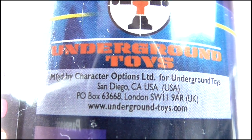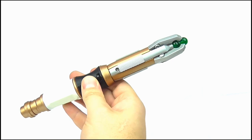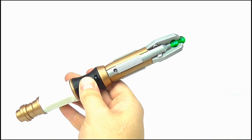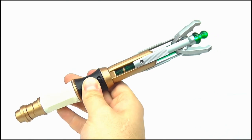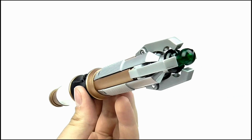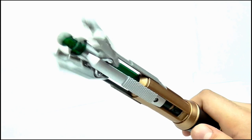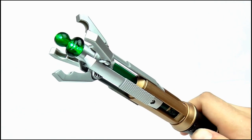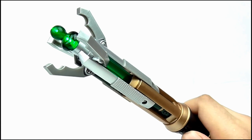Remember the Underground Toys logo I mentioned at the beginning? That makes this an international release, meaning the toy is much more widely available in places like America or Australia rather than the UK, which is a joke in my opinion. So overall it's a great, much-needed update to the screwdriver, but its unavailability in the UK means many fans will have to pay through the nose to get it - yet another major letdown from Character Options.